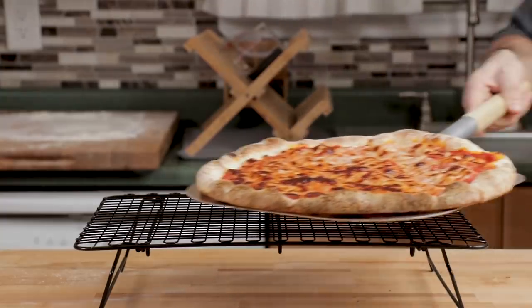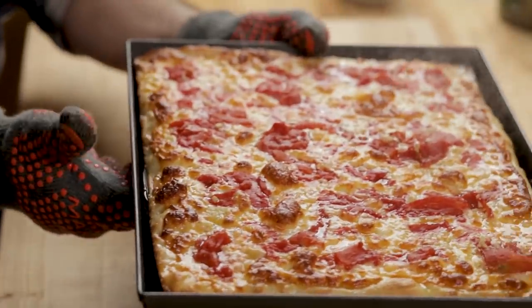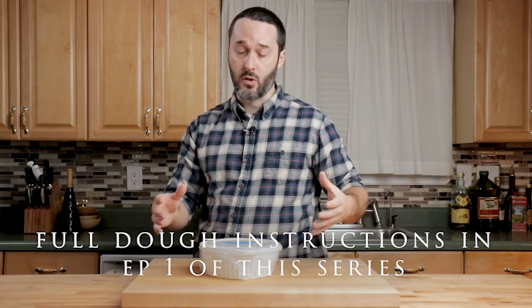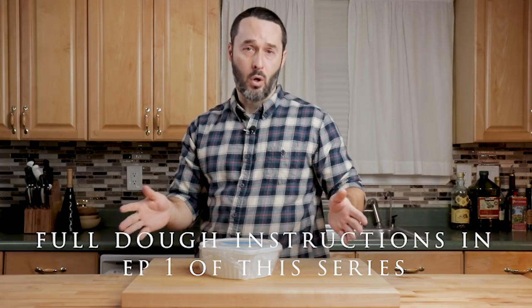Today we're going to make a New York style calzone. I'm using the same exact pizza dough that we used in the regular New York round, the grandma pizza, and the New York Sicilian pizza. Right there it's 345 grams. With this amount of dough you can make two nice size calzones, one huge calzone, or four small calzones.